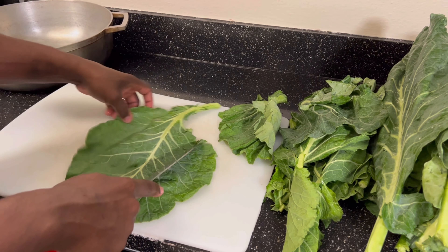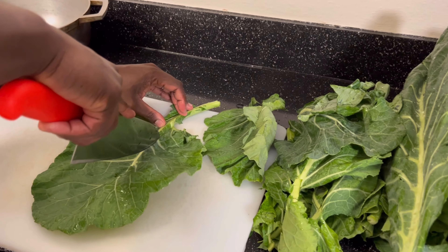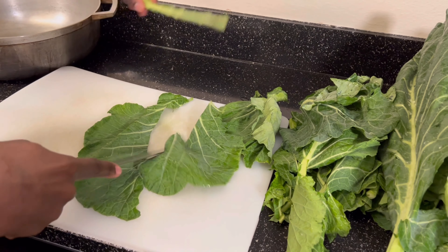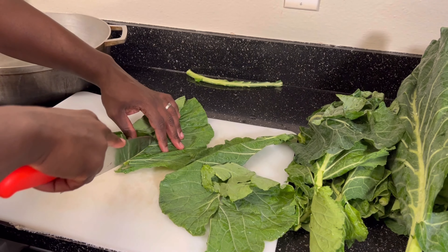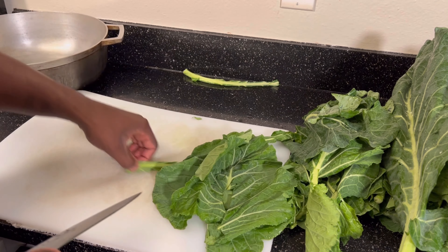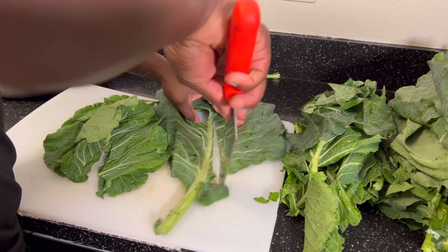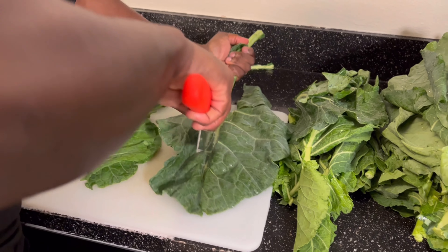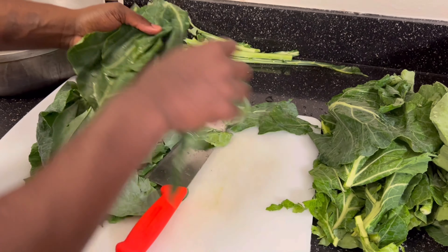Right out the gate, we won't be using any stem in these — we're gonna remove that stem. You can just take a knife and slide right along the stem like that. We don't want all that stem inside our greens. You can pretty much remove them in small pieces; you don't have to fight too much with them. For the big ones, go ahead and cut all that out.